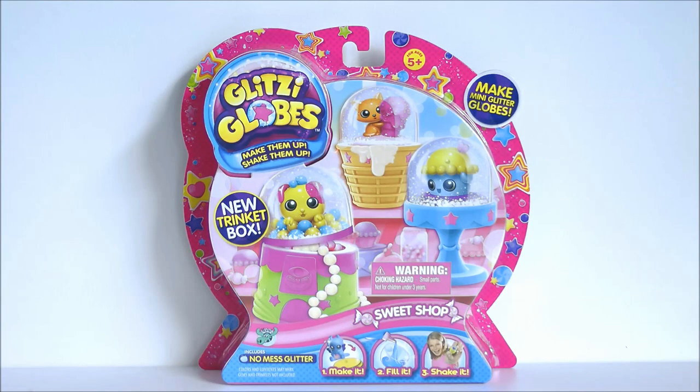For this DIY you're going to need the following items. Number one is a glitzy globes pack — this is a 3-pack and I got this at Woolworths for $5. It includes 3 snow globes so you can make up to 3 LPS snow globes, which is really awesome, and it pretty much includes most of the items you'll need for this DIY.